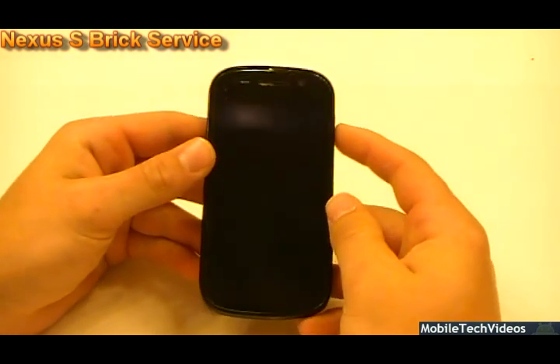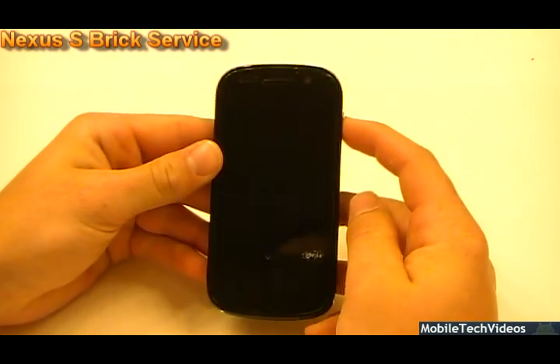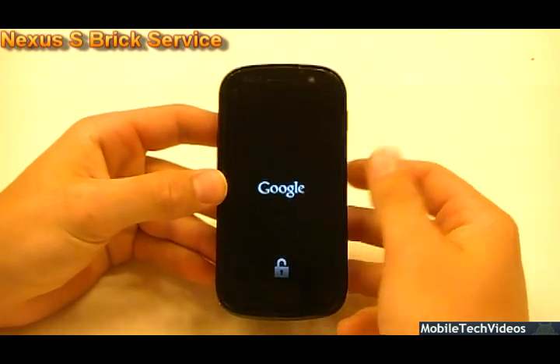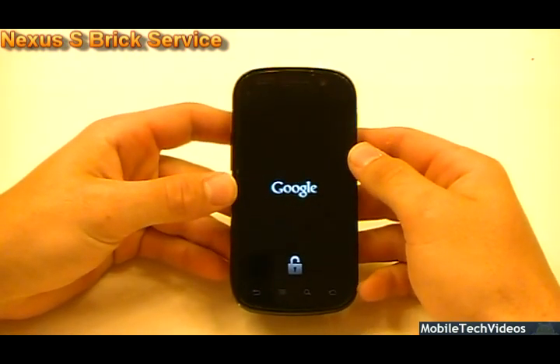All right, we've flashed our firmware. Let's see what happens. All right, phone is live, looking good. I'll catch up with you guys in just a sec once it boots.